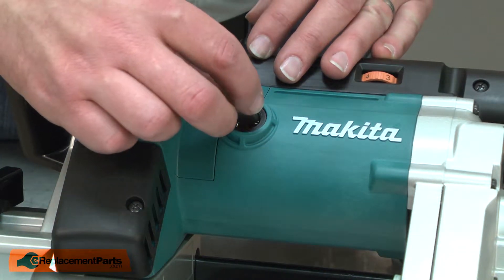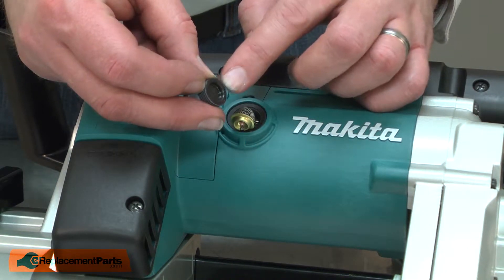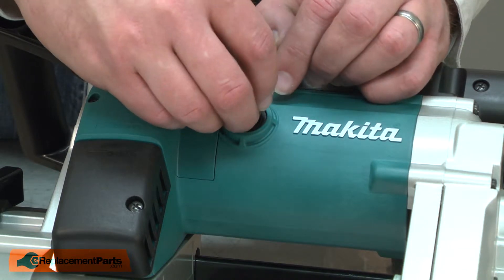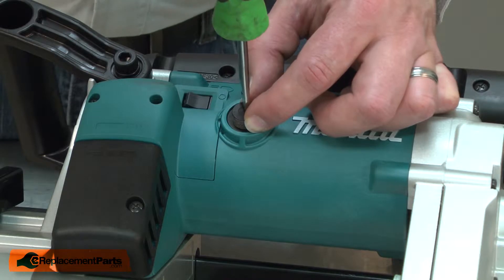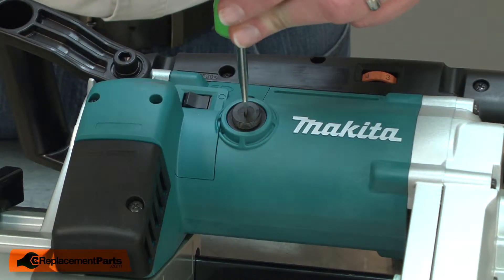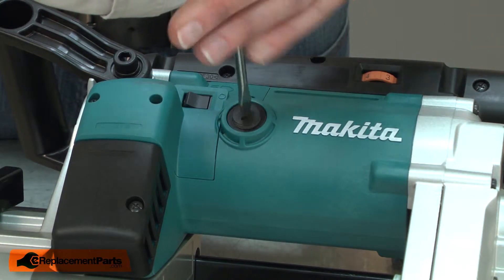Now I can install the new brush. I'll line it with the holder and then place the recess on the back of the cap onto the brush's contact plate. I'll line the brush cap with the brush holder and start by turning the cap backwards until the threads align, and then I can tighten it into place.